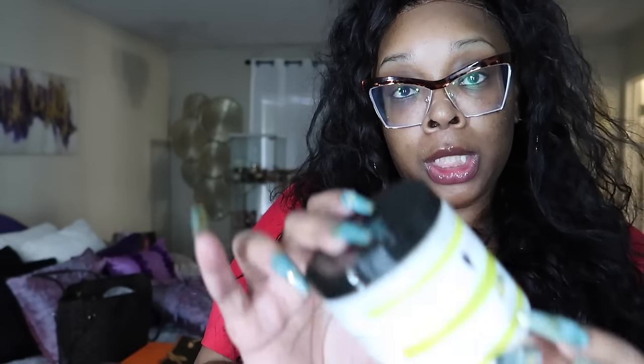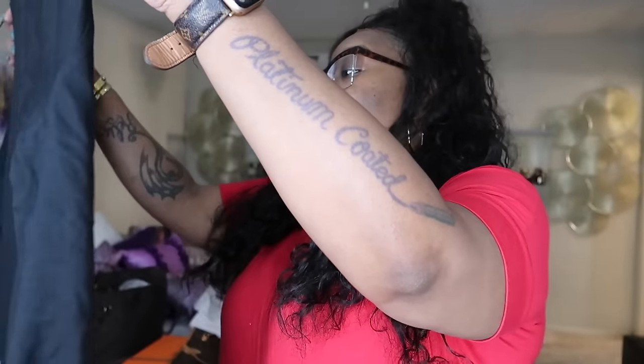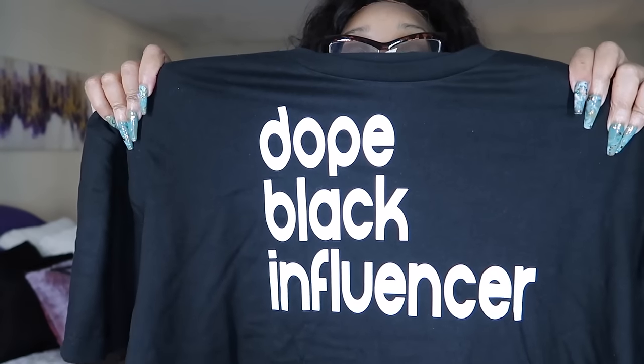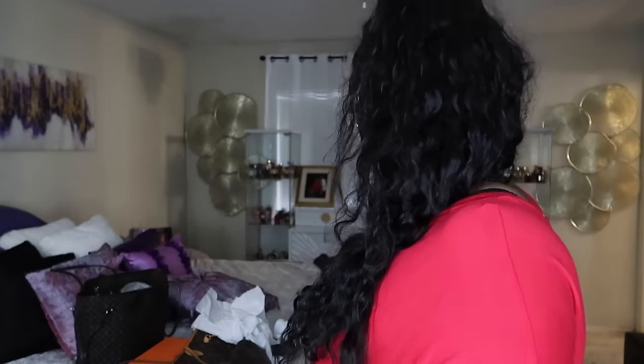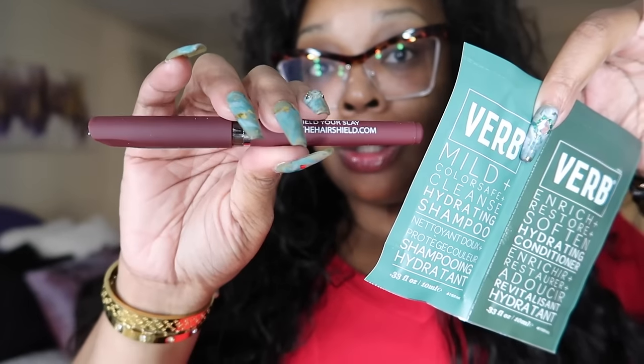Bantu Hydrate Replenish leave-in conditioner. My memory card ran out. There's a shirt that says Dope Black Influencer — oh my gosh, all the shirts were custom per guest. That is what's up! There's some shampoo and conditioner. There's also a pen that says The Hair Shield — she owns The Hair Shield as well. It's a good pen. There's some hair oil. It's a wallet — who's the brand? Bricker Hyde? Is that one of the ladies who was there yesterday? There's a card that says Nikki with a gem on it.